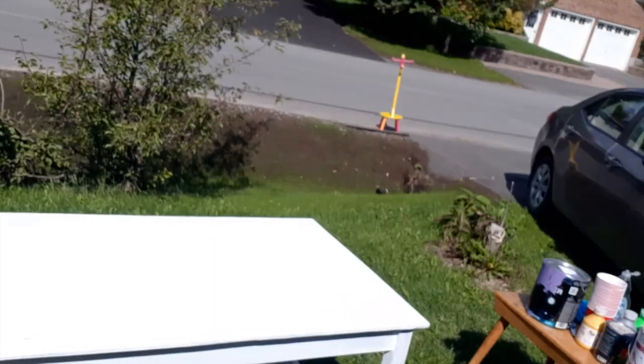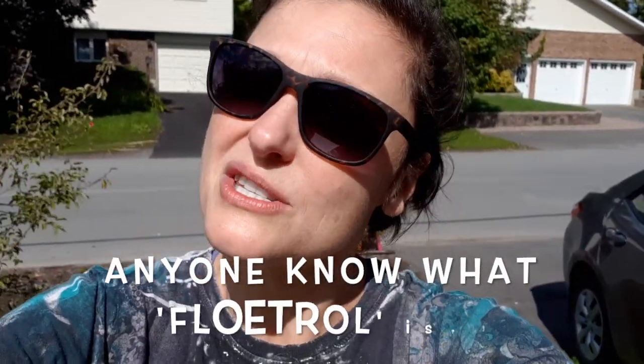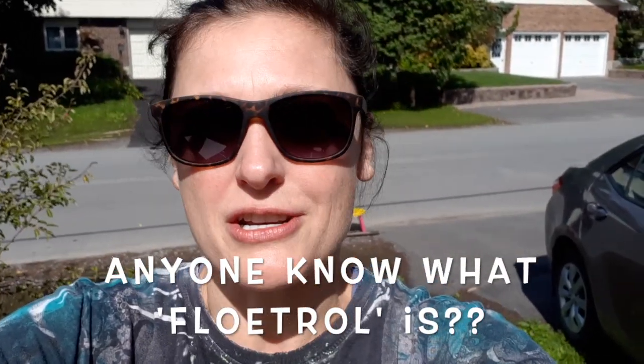So I'm going to try something today with this desk that I found on the side of the road. What I'm going to do is an acrylic swirl on the top. I've never done this before. I don't think I have all the right ingredients. I was supposed to have something called Floetrol, which I couldn't find in my local hardware store.